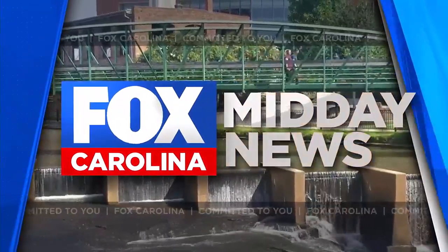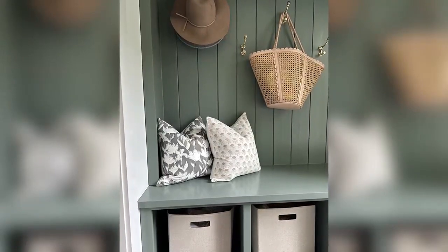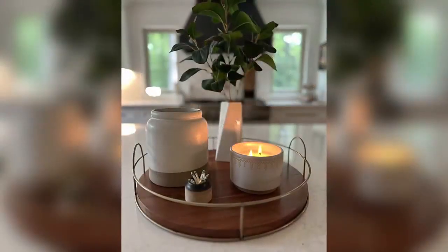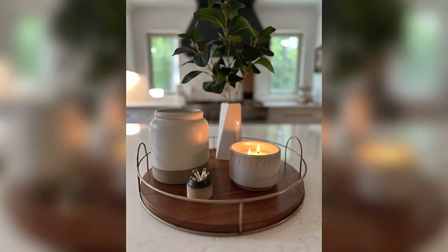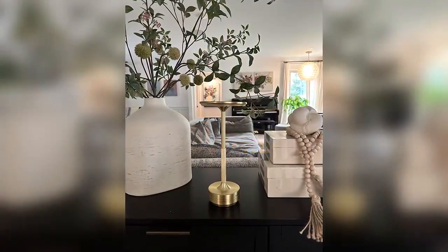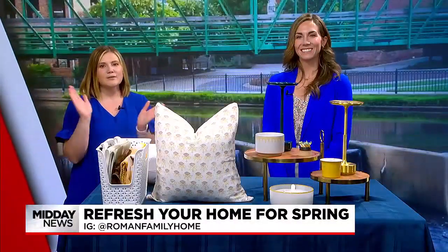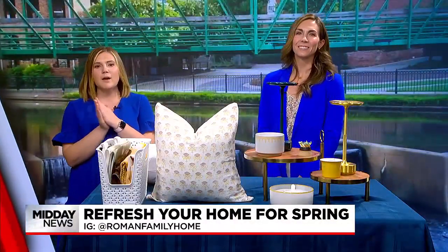You're watching Fox Carolina's The Midday News. Welcome back to The Midday News. Perhaps this new month that's starting soon is making you want to refresh your space without breaking the bank. Well, there are several budget-friendly ways to make your place feel like new. Joining me now is interior decorator Allison Roman, who you can find as Roman Family Home on Instagram.